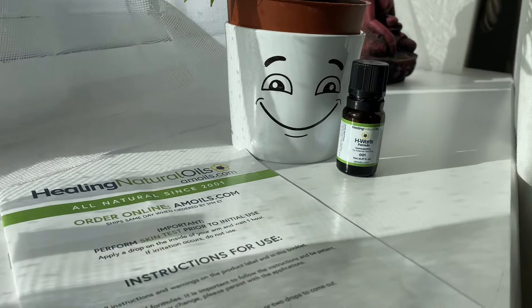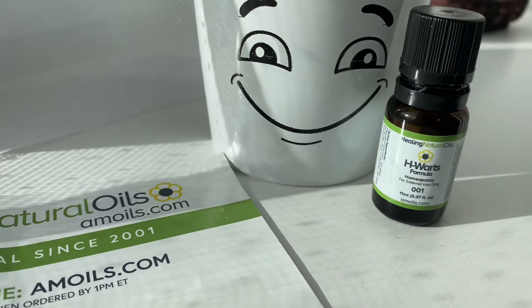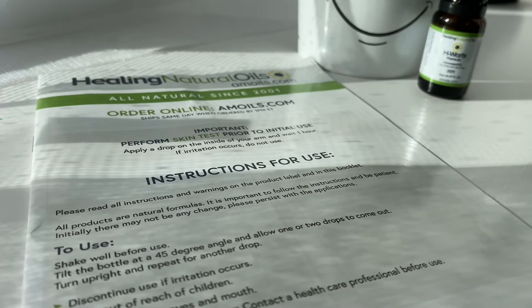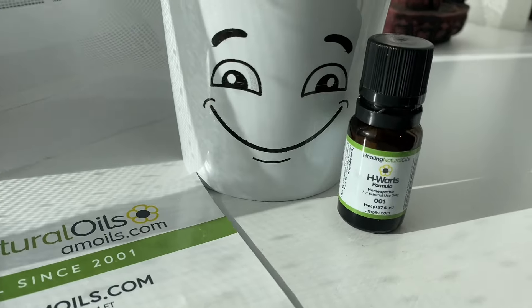Hi, it's Sarah here, and I'm going to show you how to use the H-Warts formula. So if you've got your own bottle, or maybe you're looking online and trying to find a natural treatment to get rid of warts and plantar warts, then I'd highly recommend this one.